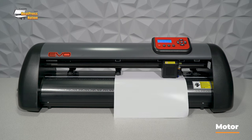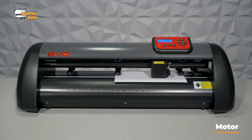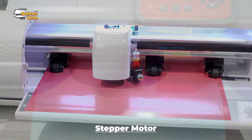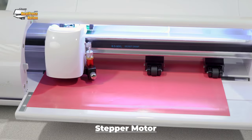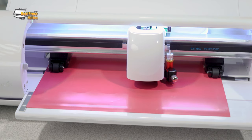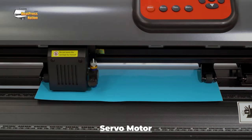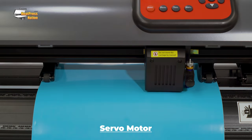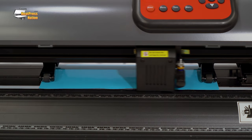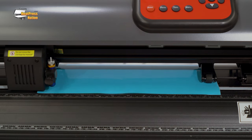The motor in a vinyl cutter drives the blade from left to right across the surface of your media, in addition to rolling it forward and backwards. Vinyl cutters come with two types of motors: stepper and servo. Stepper motors are more simple in design and are generally found in more affordable cutters, operating in steps while performing the cut. Servo motors are more advanced, often found in higher-end commercial-grade cutters, and allow them to operate faster, more quietly, and with greater precision than those with a stepper motor.